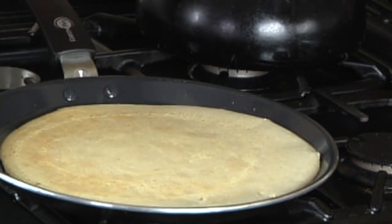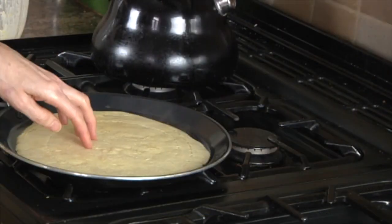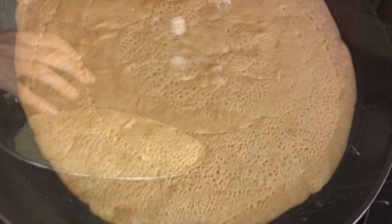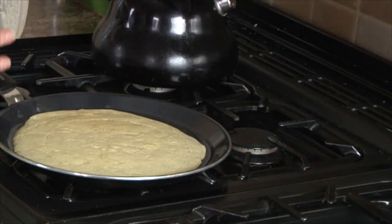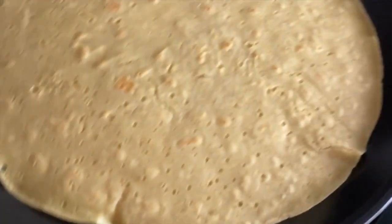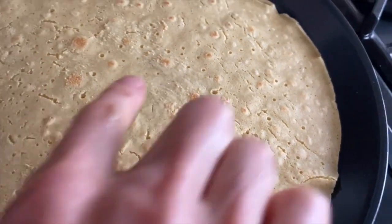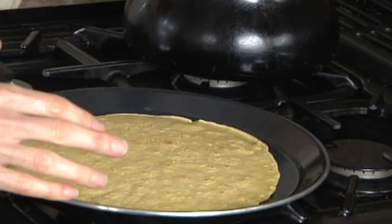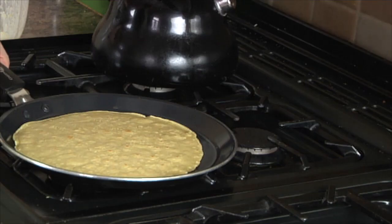Flip it over — use your spatula or your hand — and cook it for a minute or so on the other side. After a minute, take a little peek. You'll see it tanning nicely. You don't want to cook it too fiercely, but if the temperature is too low it'll actually stick to the pan. You can see the underside is just tanned nicely. When it's cooked on both sides, take it over to your tea towel and put it in there with the others.